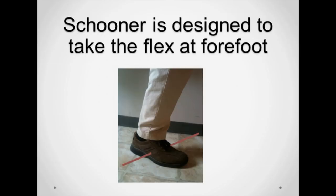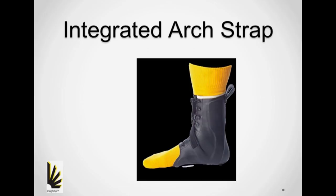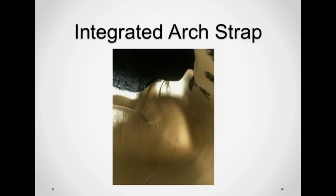Manufacturing protocol for the integrated arch strap was not easily negotiated, but the result produces a functional and neat solution. This is a unique shot showing the inside of a schooner, and you can see that there is no strap to get in the way of the foot as it enters the brace.